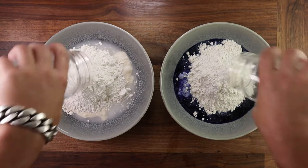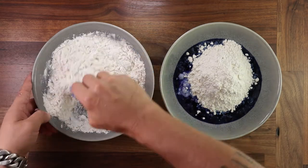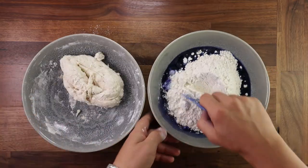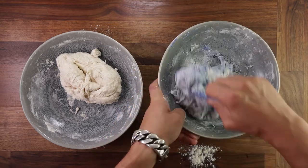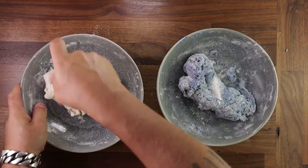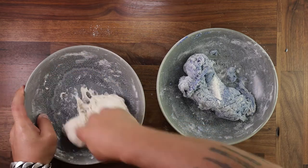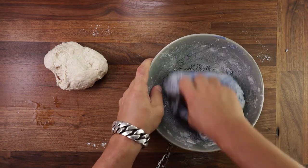Now we can add the flour. Then grab your scraper. Mix the white dough first because then you won't transfer any color, and then mix the blue one. Just mix your dough until you don't see any more dry flour, and give it a quick knead with your hand in the bowl. Once you're happy with that, tip them both out on the table and we can start properly working them.